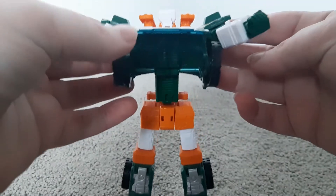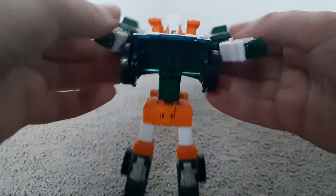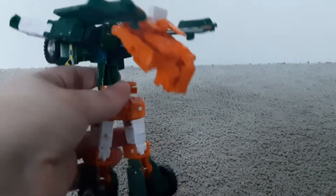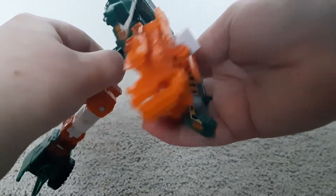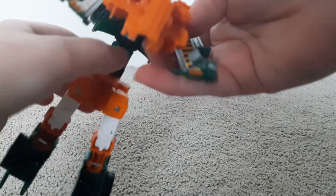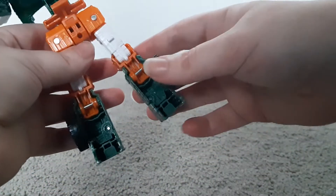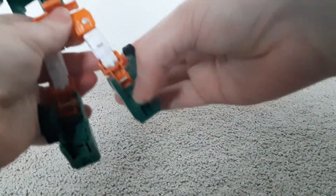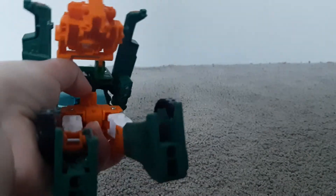Now we move on to the next bit of the transformation — which is the part I was telling you about. This orange piece has to go into that green bit there, but the arms get in the way. When you fold in the knee, it kind of pops out. So that's the only problem I have with that bit of the transformation.